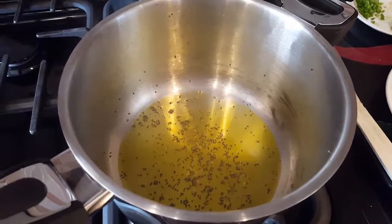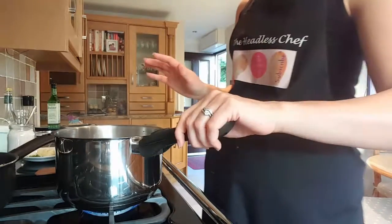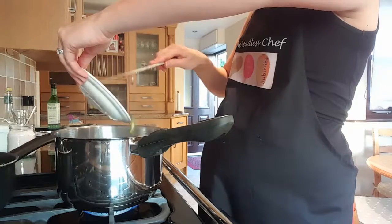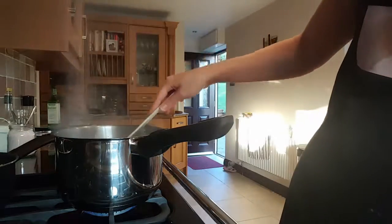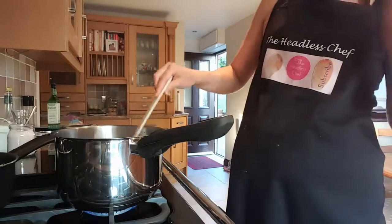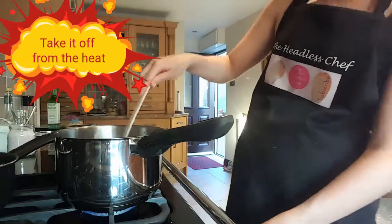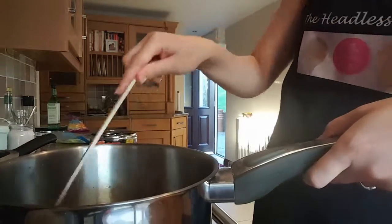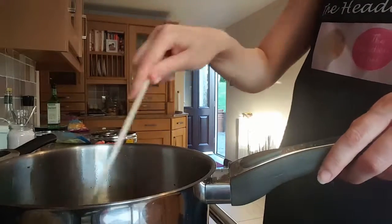Let them pop for a few seconds, then we can add the fresh chili, garlic, and ginger. I've reduced the heat slightly. Be careful when cutting the fresh chili - you don't want to touch yourself afterwards. It's hot oil - careful! I got it on my arm. Reduce the heat; you don't want it to brown too much. Take it off the heat and add the ingredients.